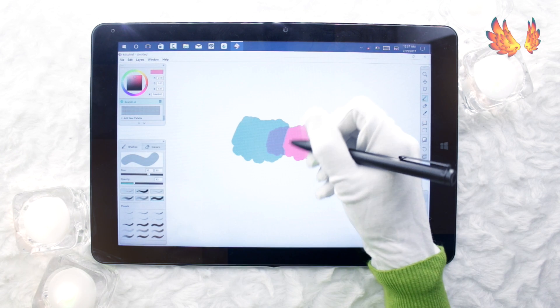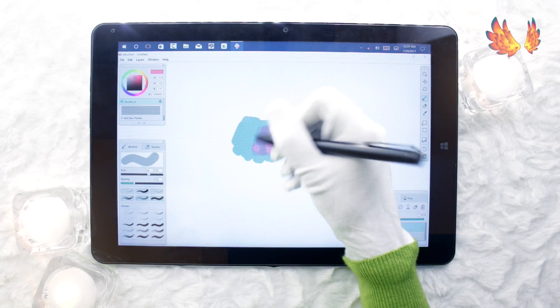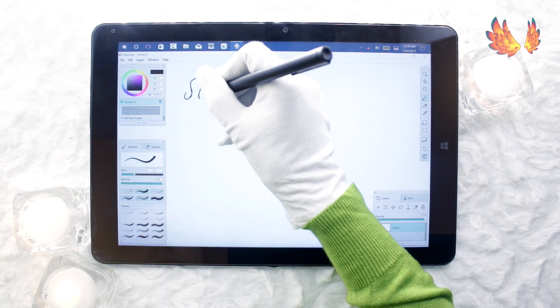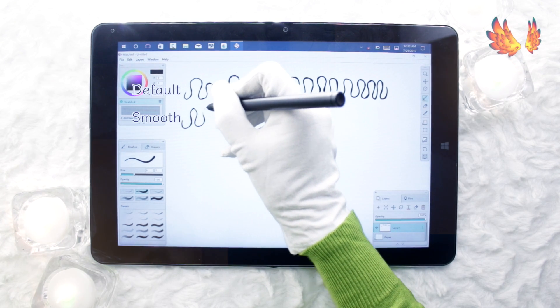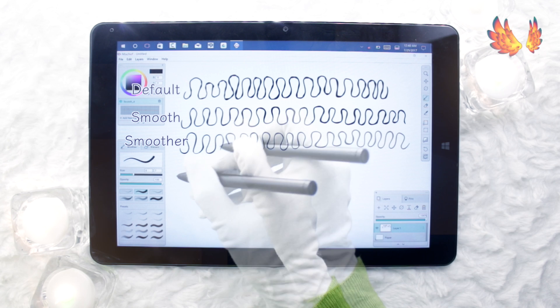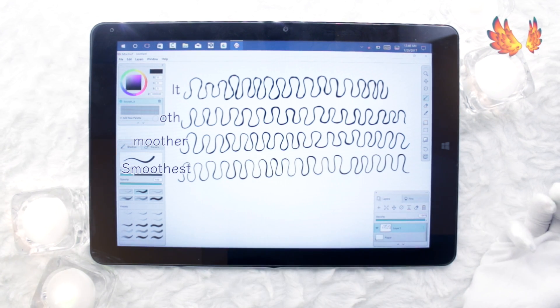It is possible to achieve a blended soft shade look, but it takes more effort. Regarding line smoothing, after default there are three settings: smooth, smoother, and smoothest. The smooth and smoother settings produce bulges in the line, so I kept mine set to smoothest. On the smoothest setting, I didn't seem to get that bulging effect quite as much.